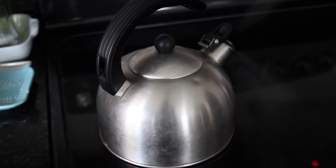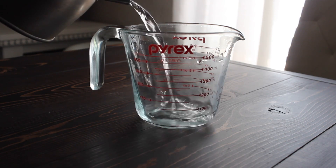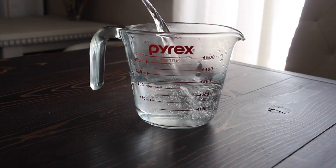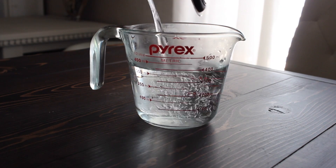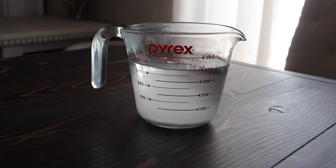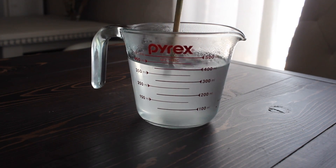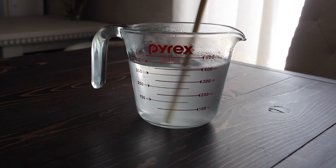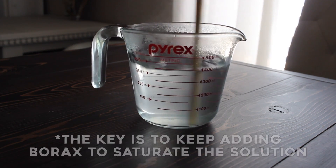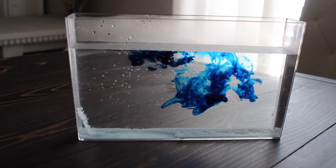Then we boiled some hot water and poured it into a measuring cup, and then we put in the borax. My dad stirred it until it dissolves. You'll know it's saturated when borax sits on the bottom and won't dissolve.